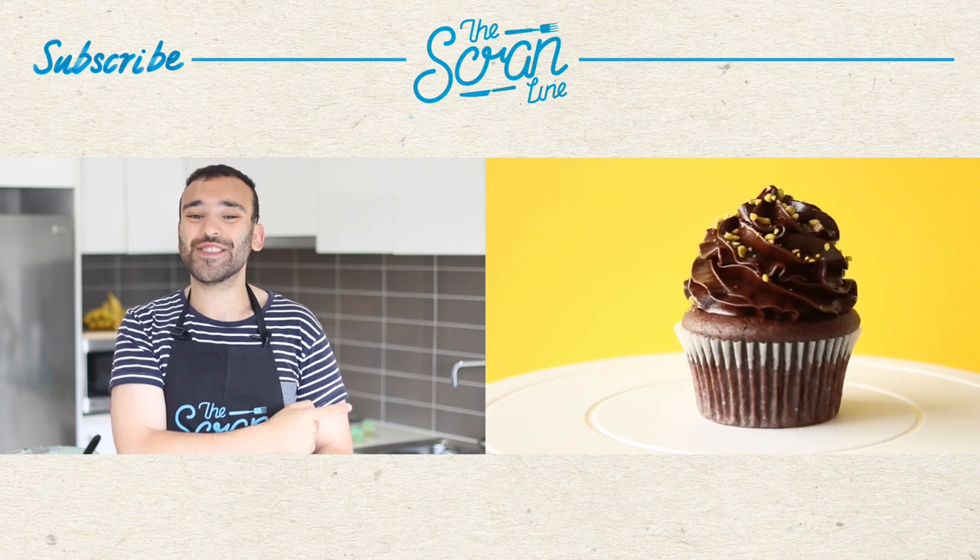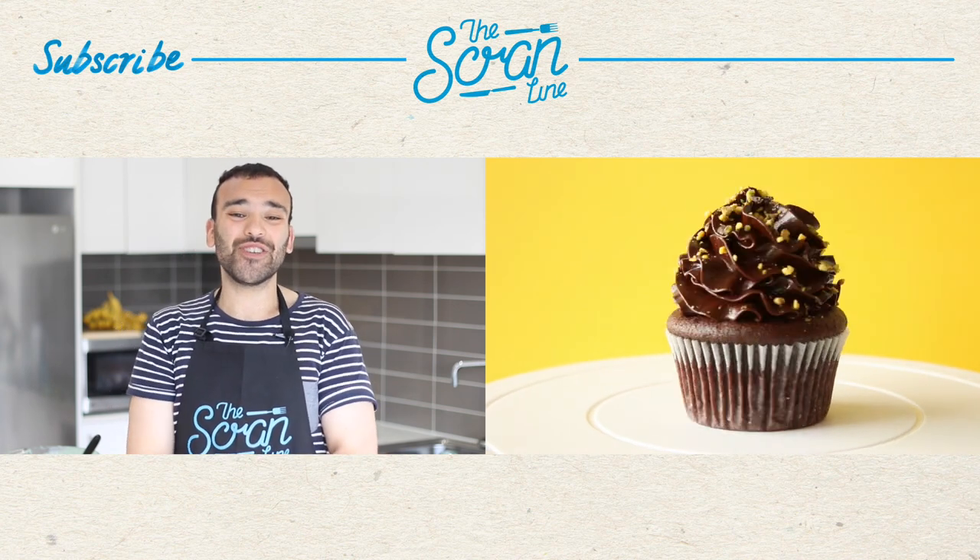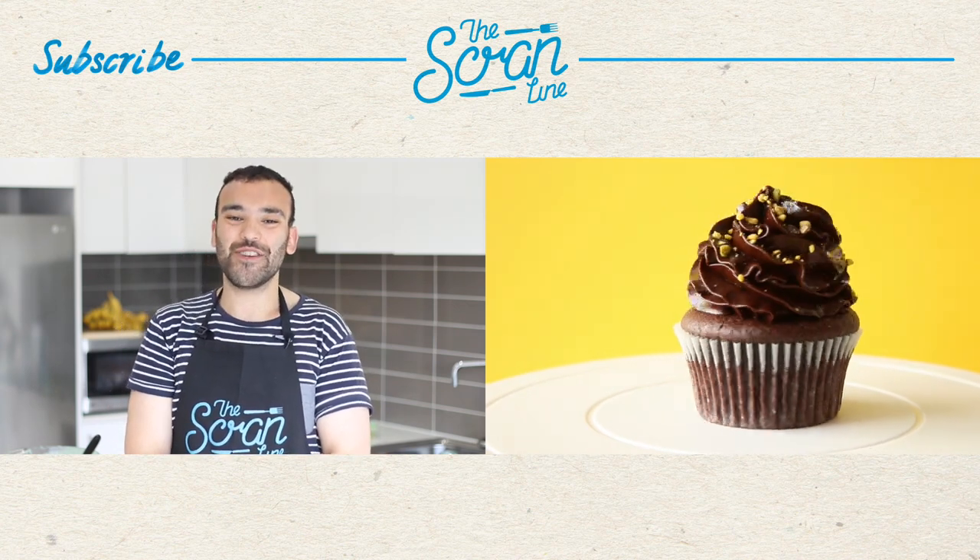My last video is over there for you guys to watch, so click on that for more deliciousness. Thanks so much for watching guys — I'll see you all on the next episode of The Scran Line.